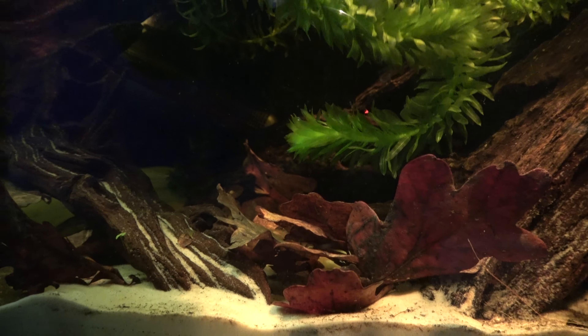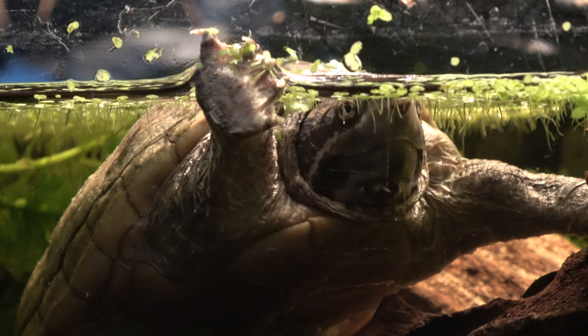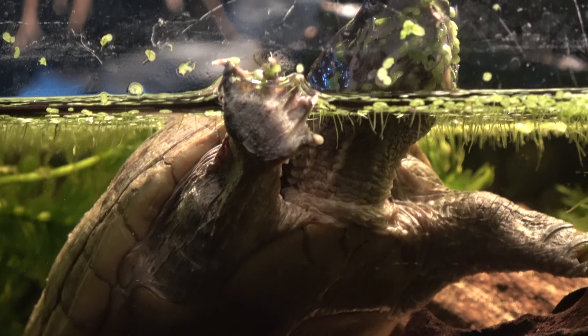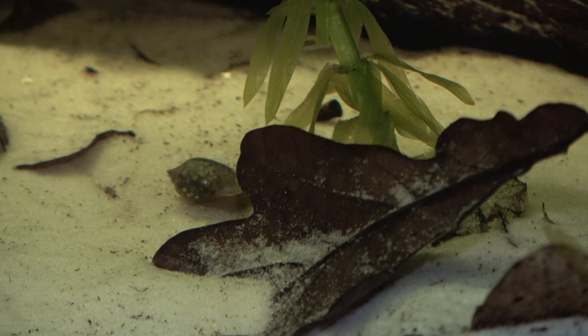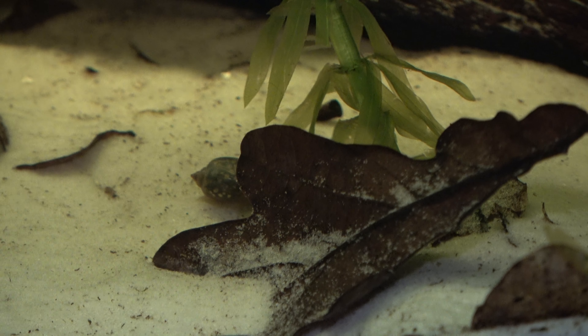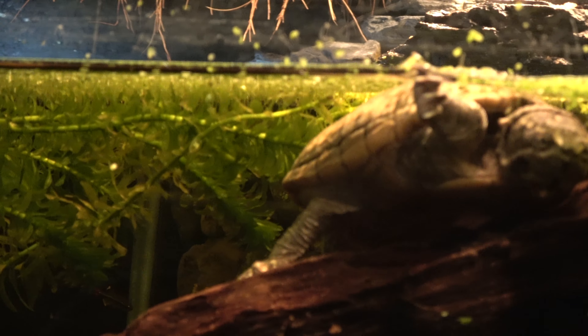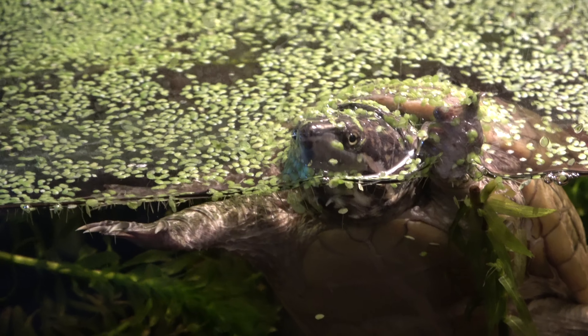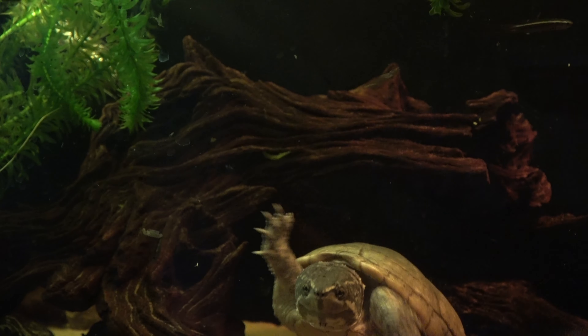As far as decorations go, it is down to personal choice. I prefer a naturalistic setup, with sand being the chosen substrate. Gravel is unsuitable as it can be ingested, causing impaction — an often fatal outcome. Sand is considered much safer and more natural to use. The leaves have a very natural appeal and act as cover for snails to breed and continue their population. The general rule of thumb for ornaments is nothing small enough to fit in the turtle's mouth. The leaves release tannins into the water, often turning it a weak brown colour — a very natural process and extremely healthy for water quality, helping to stabilise parameters.